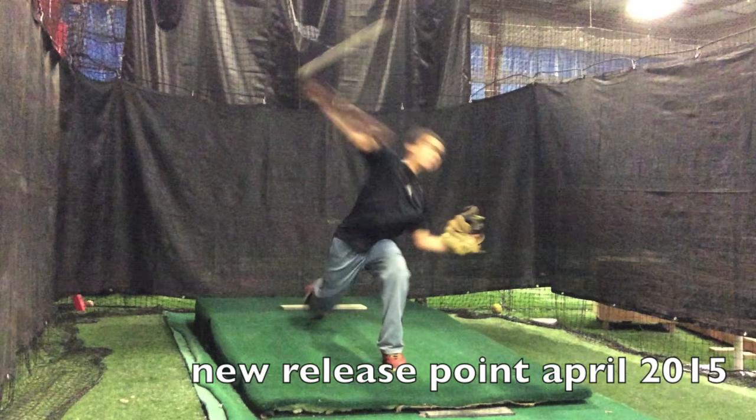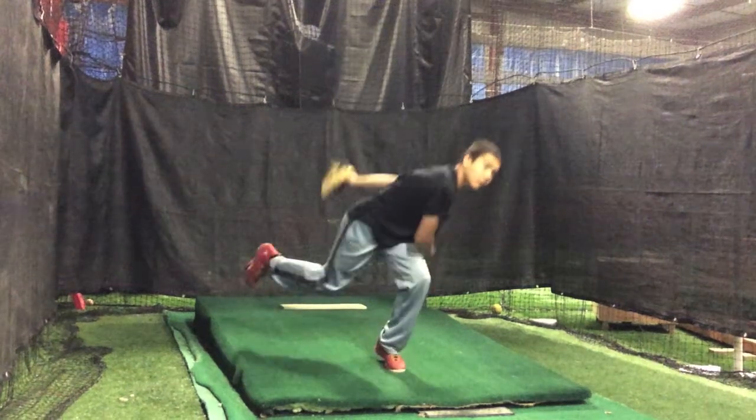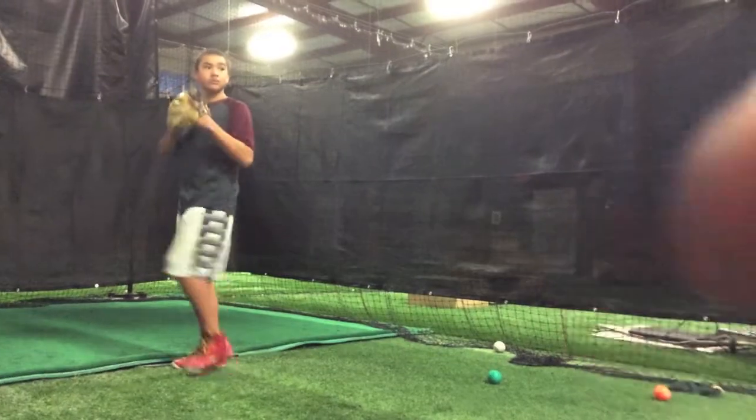As he rotates into his throw, it's much better. Probably the biggest reason for the increase in velocity over the last six weeks is that increased angular movement and rotation of his shoulders into his delivery. And as he comes down through the throw, you can see a much better arm circle as he finishes.